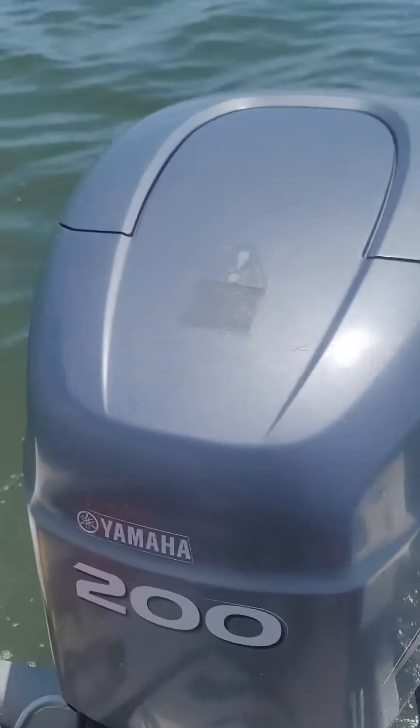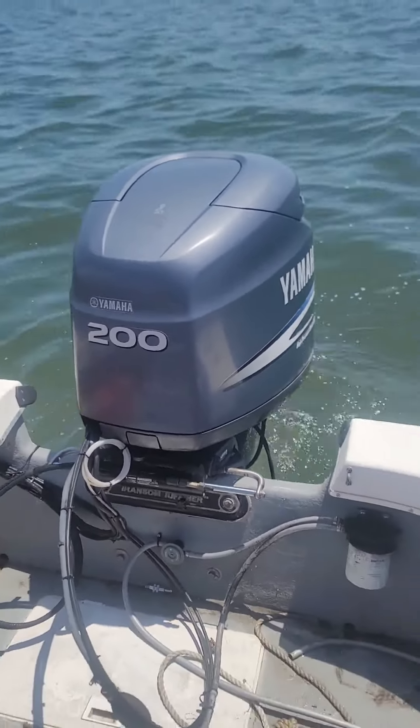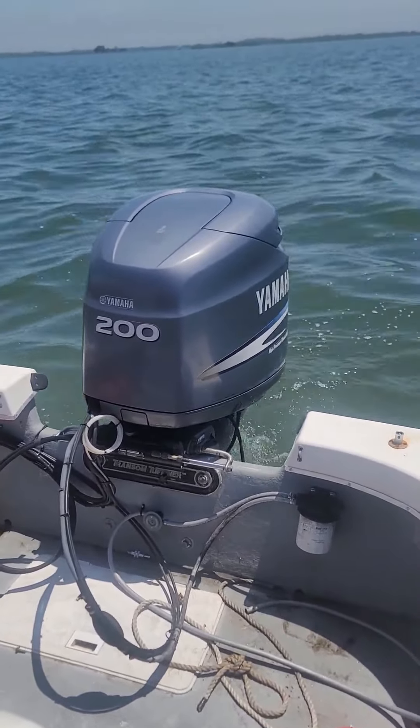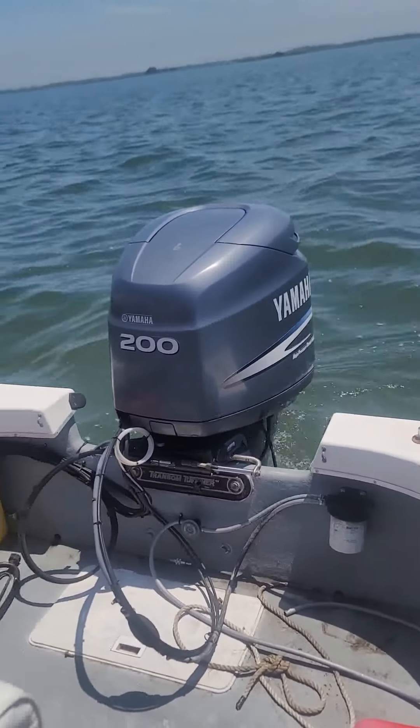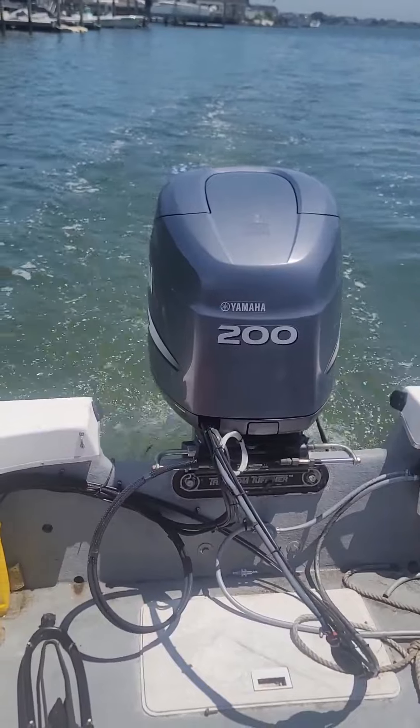So this is the issue with the motor — this boat was never really meant to have this much power on it. If I stand in the back here I'm getting water in the scuppers, which is not ideal. It's too much. It's too big for the boat.